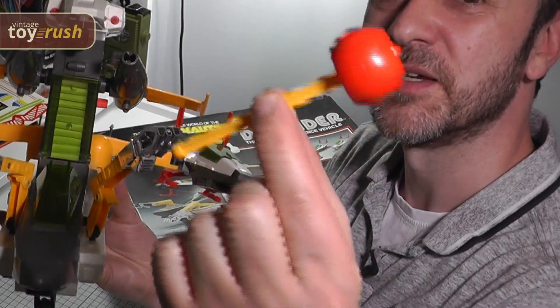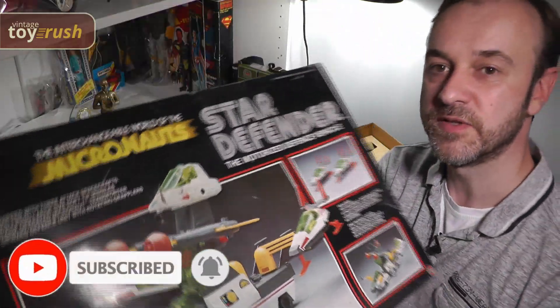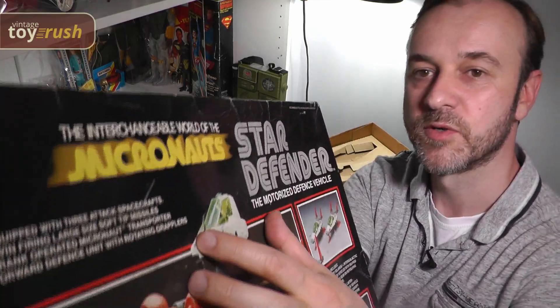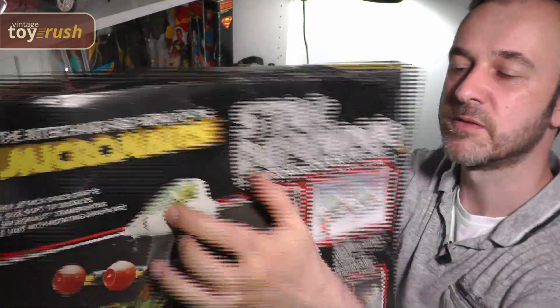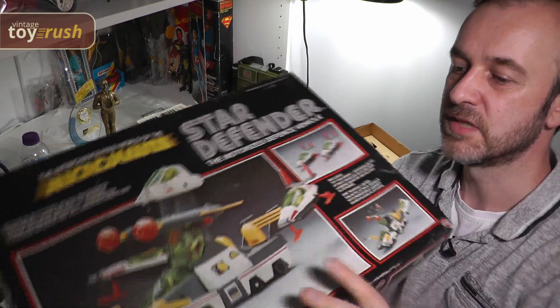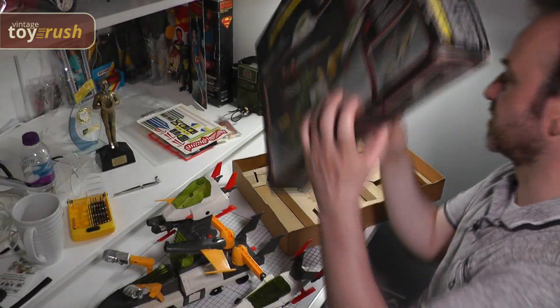Pretty hefty missiles that can do some real damage. The box is, first of all, really dirty, so I'll give it a good clean. But also it has some rips here along the top and also on the side. And just generally the whole thing is very uneven — it's probably been stored in somebody's loft for a very, very long time.